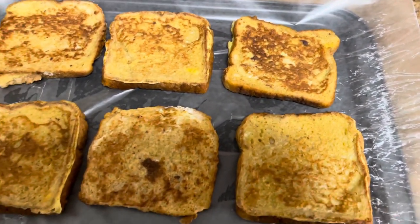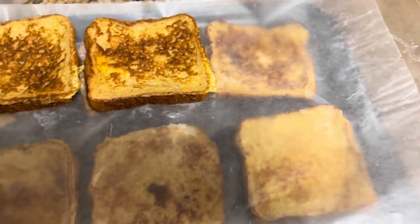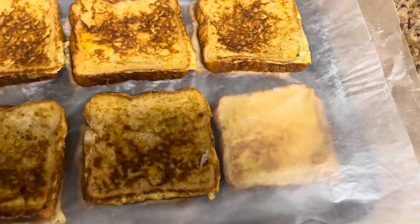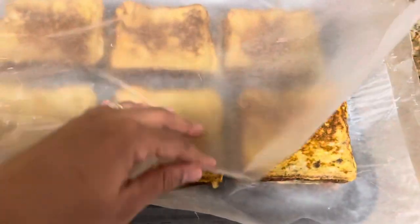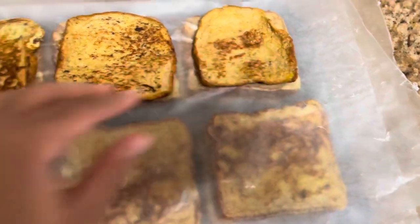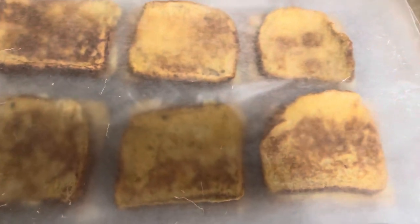The great thing about doing it this way is if you just want one piece, you can take one out and put it in the toaster. That's why I'm not doing strips — but if you want strips you can do that and microwave them. I want to be able to just pop these in the toaster in the morning for my kids. It saves me time and money from buying freezer food, which is convenient but pricey.